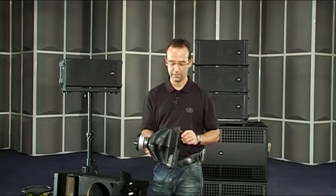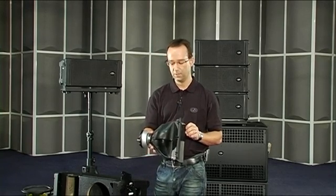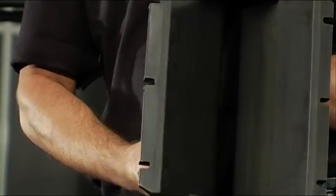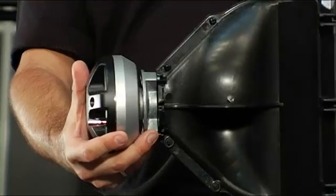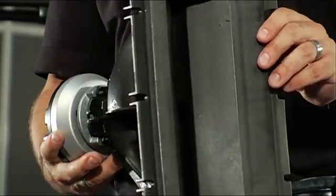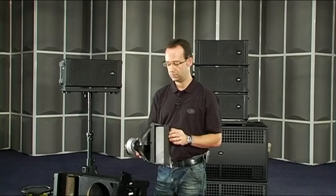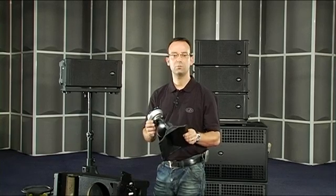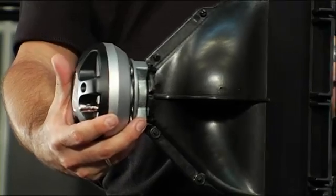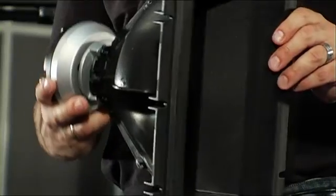The waveguide is the main element of the line array, and in this case the DAS waveguide has been designed using advanced finite element analysis programs in order to provide an optimum acoustical design. A study was also undertaken of how the waveguide couples with adjacent boxes to make sure it performs as it should when arrayed.